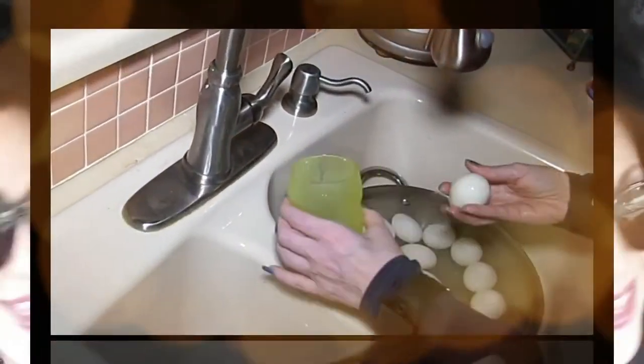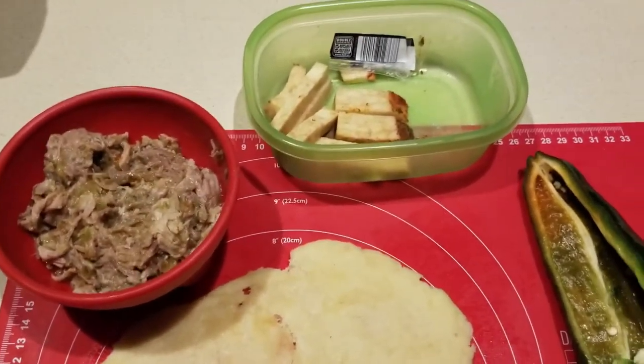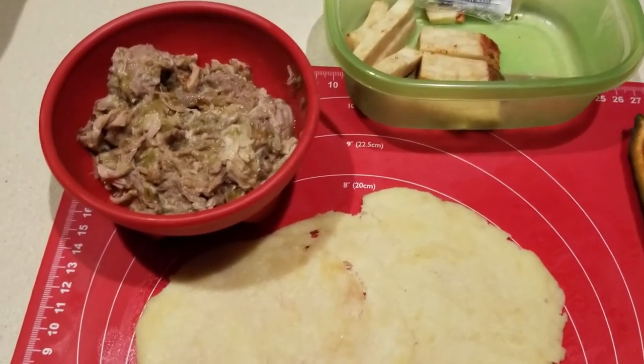Hey everybody, it's Alma. Welcome back to Keto Meets Menopause. We are going to attempt to make a modified chili relleno — that's right!